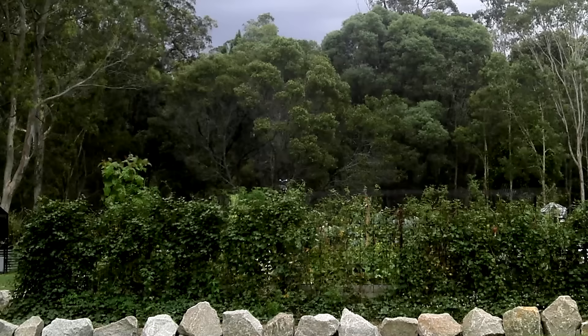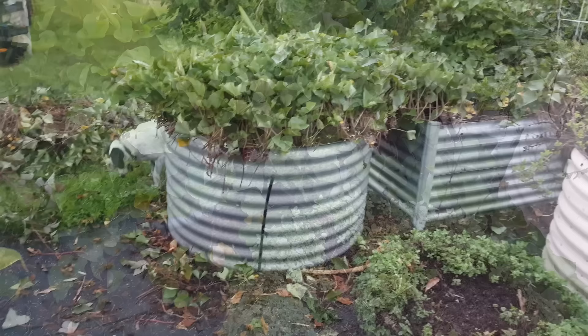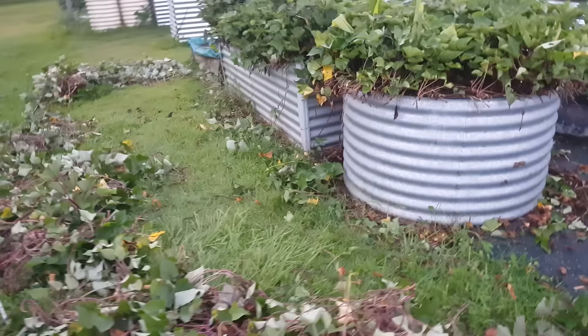You can train sweet potato vines up a trellis or let them sprawl over a garden bed. I prefer the latter because sprawling sweet potato vine is a good weed suppressant, and growing it up a structure can unnecessarily shade out other plants. The other important tip about letting the vine spread over the ground is that this method allows it to take root in other places, and these can develop into tubers, resulting in larger harvests.